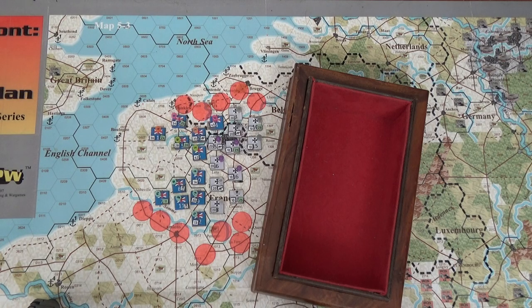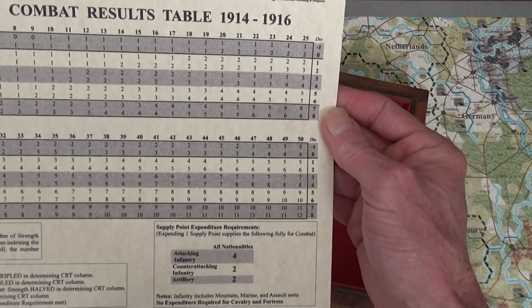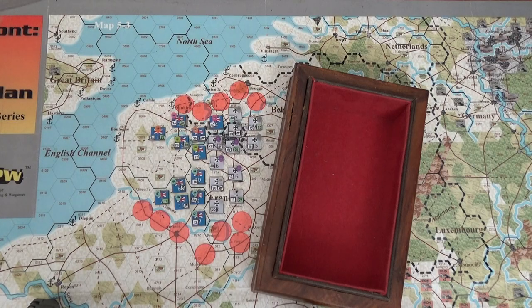The pluses and minuses flatten out real quick for the attacker because you can only go down to a minus one on the die roll. When you see the amount of strength points the British are about to put on this thing, it's unbelievable. When we go to 50 on the CRT, I'm going to loop around the block and just keep adding more strength points.